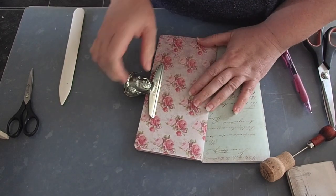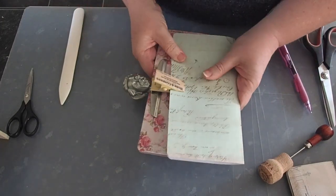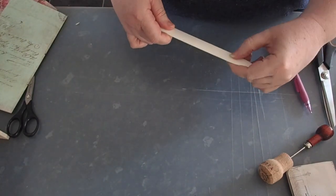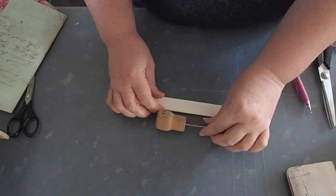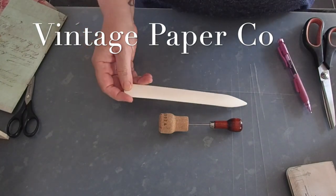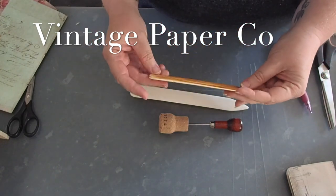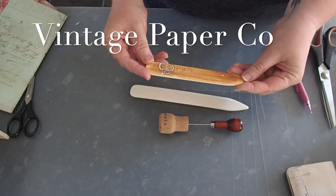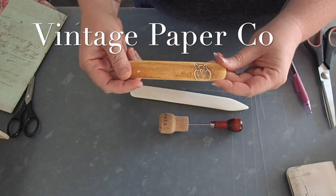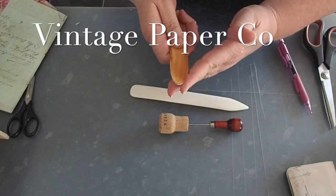So let's go ahead and show you what I do when I use my binding cradle. It's probably one of the best things that I ever bought myself. Part of my bookbinding kit is one of my bone folders. This is a decorated one which I got from the Vintage Book Company up in Orkney. I just love the look of it, the feel of it.